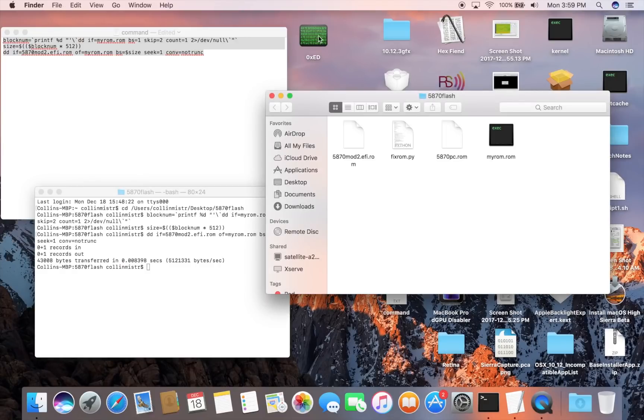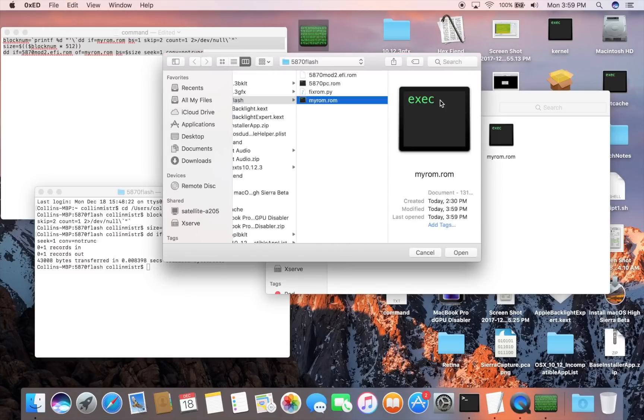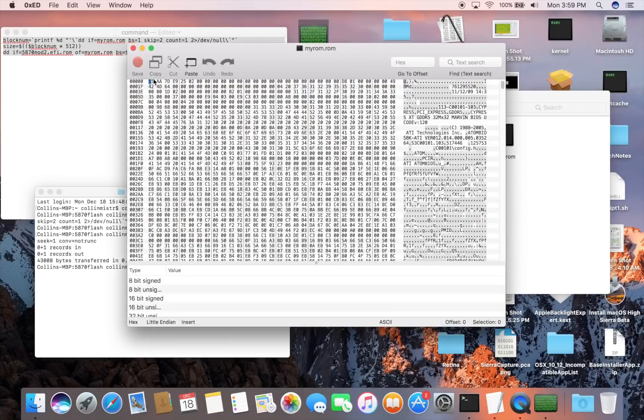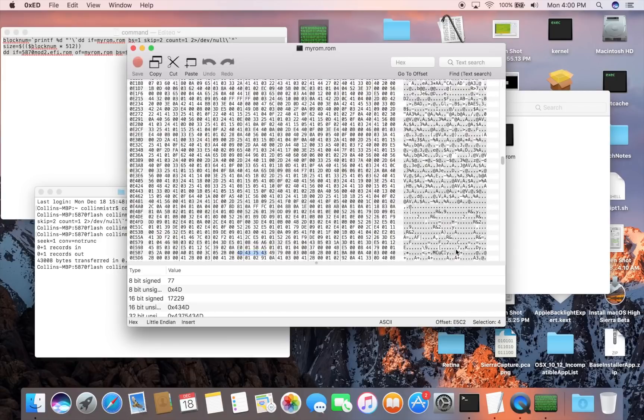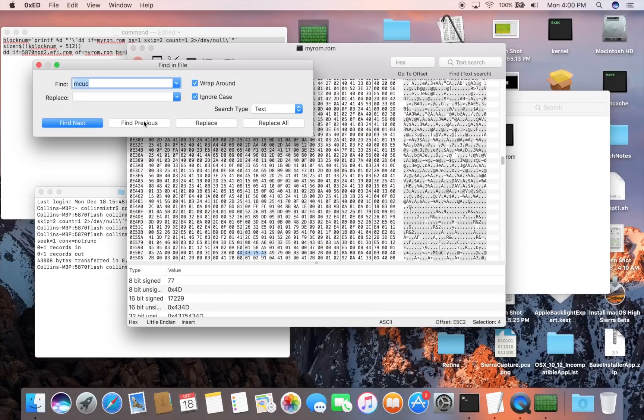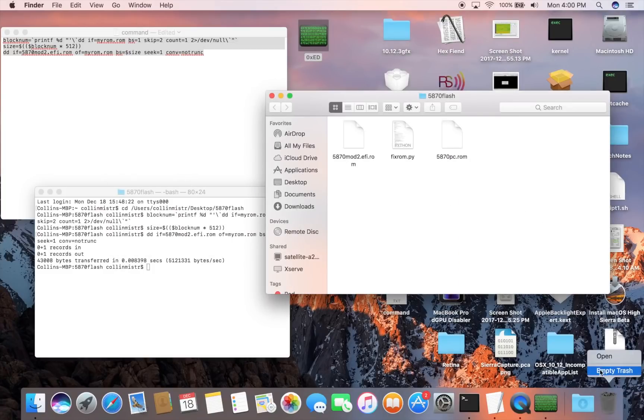Now open the hex editor and open the myrom.rom file. Search for the string 'mcuc' and click Find Next. You should see two instances of it. There's the first instance — go ahead and Find Again. As you can see, there is no second instance; it will only find that one. We need to make sure there are two instances of mcuc in the ROM. Since there are not two instances, we will need to make some modifications. Close the hex editor, delete this myrom.rom as it is unusable.